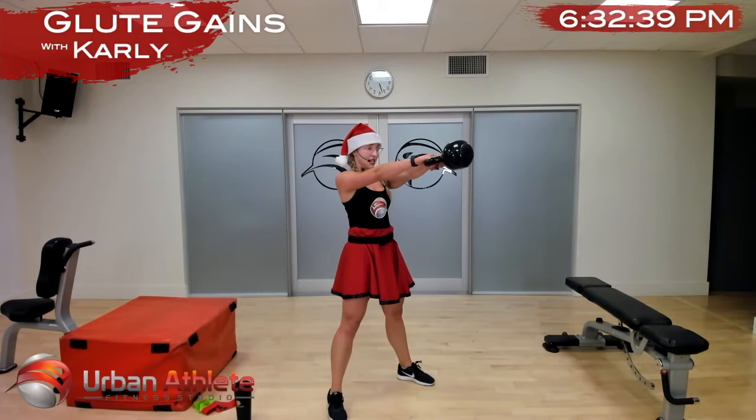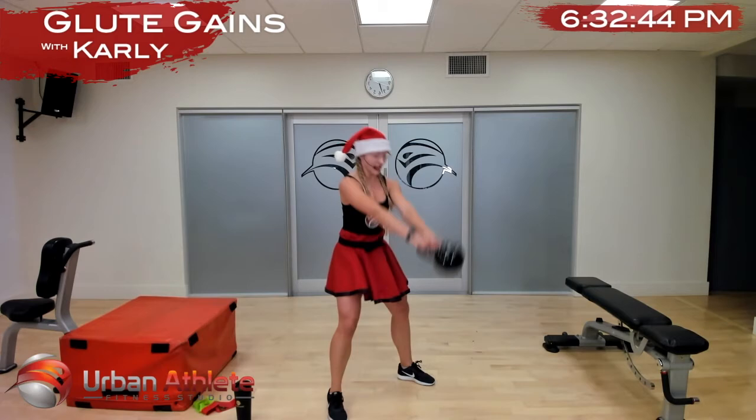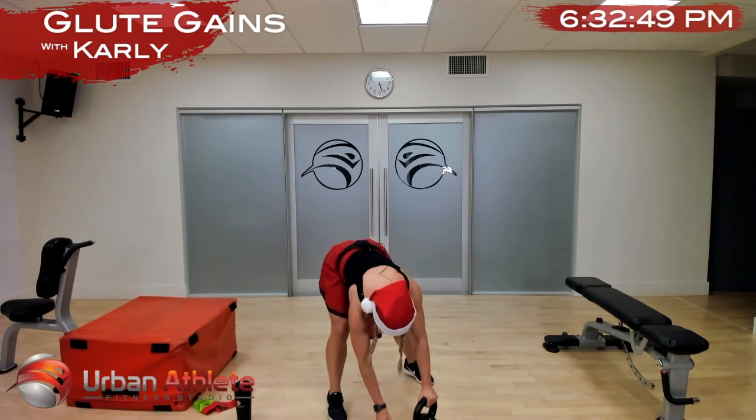Ten more seconds — squeeze, in five, two, and one. All right, take a break, grab a drink of water.